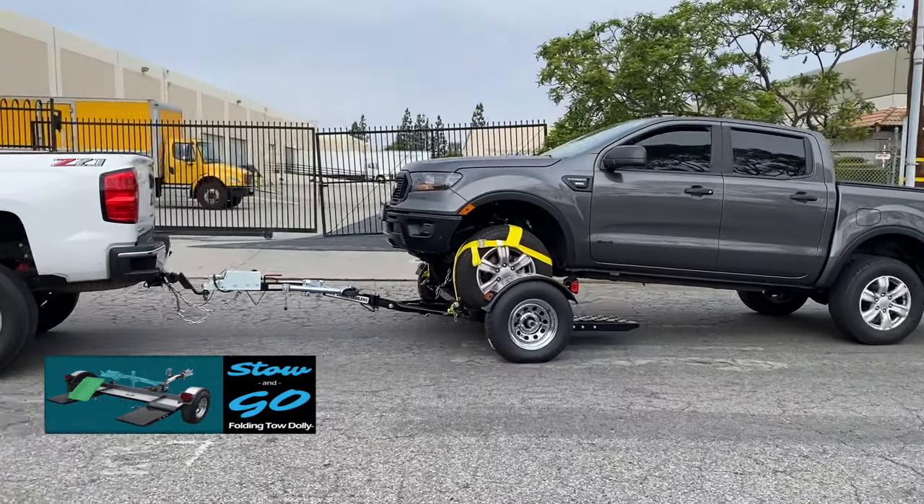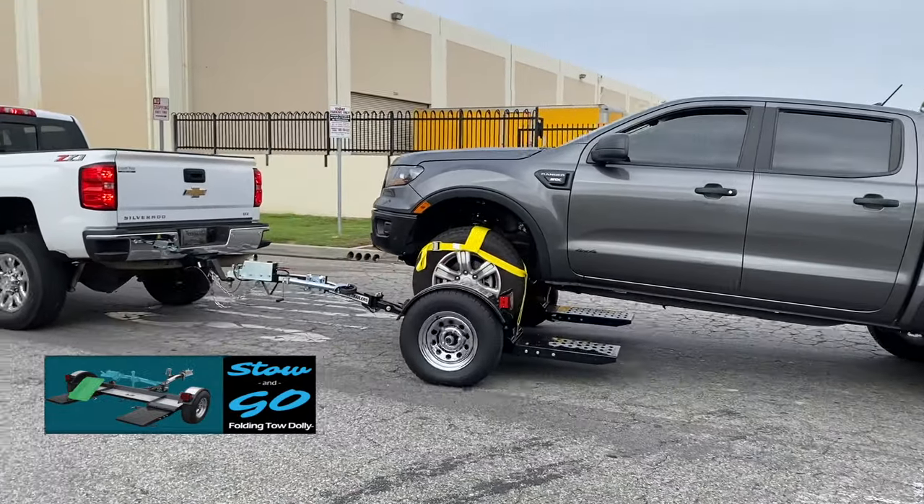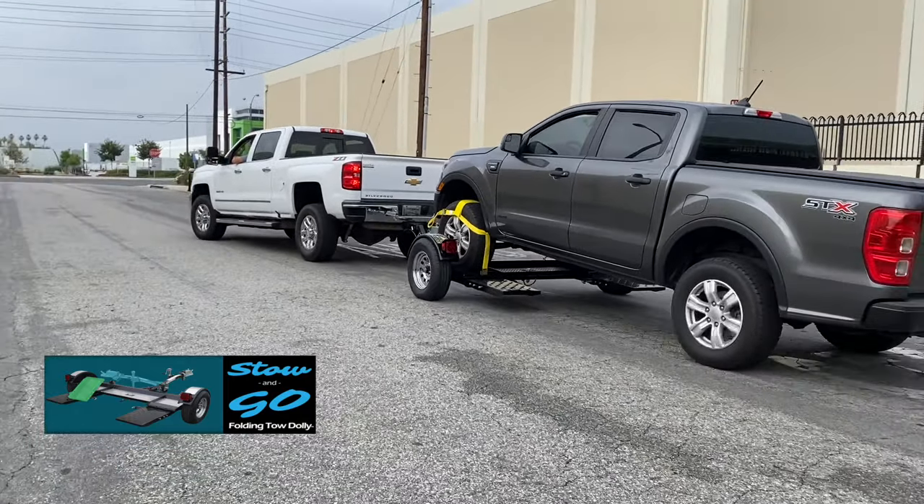Thank you for choosing this stow-and-go folding tow dolly with surge brakes. Here's a brief setup and loading instructional video.